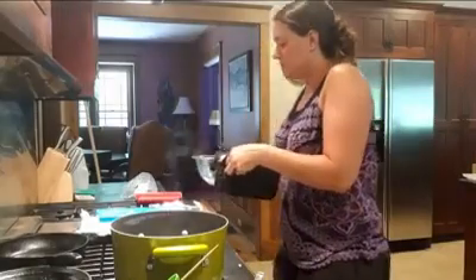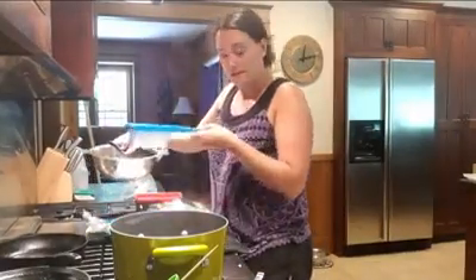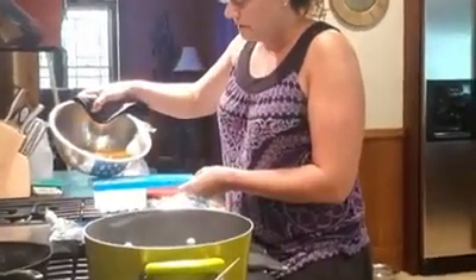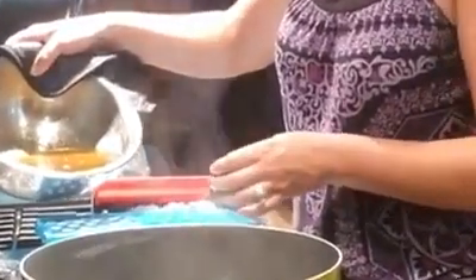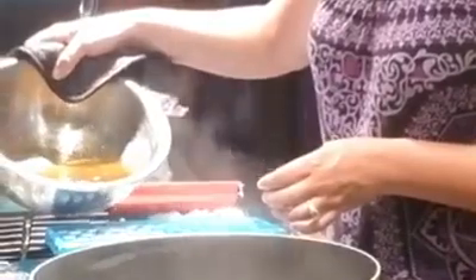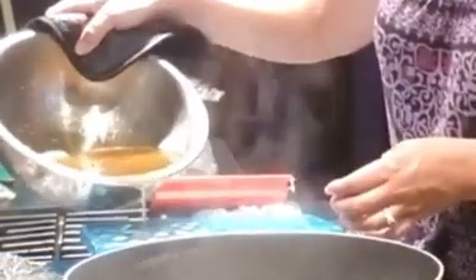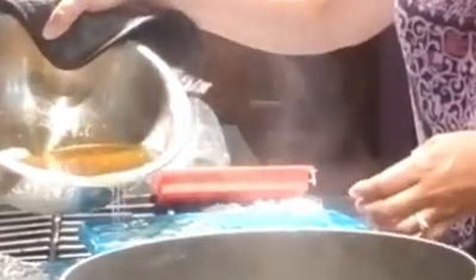Now I'm going to lift this up and pour it over my tray — just pour it right into the holes to fill up the chapstick tubes. I'm not worried about being completely accurate because the tray will catch any overflow, and I'm on tin foil as a backup in case I overflow too much.